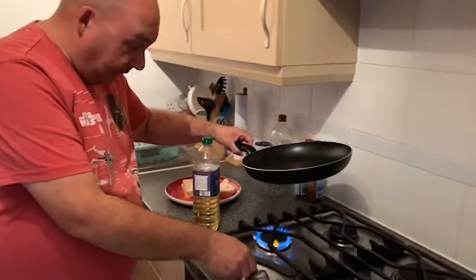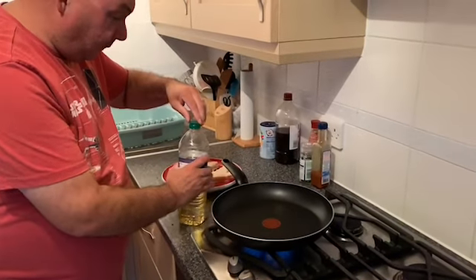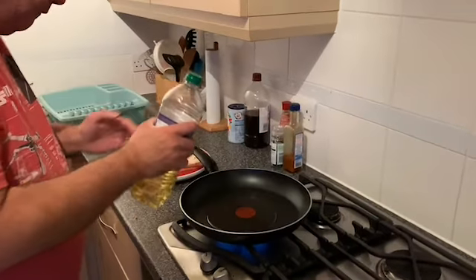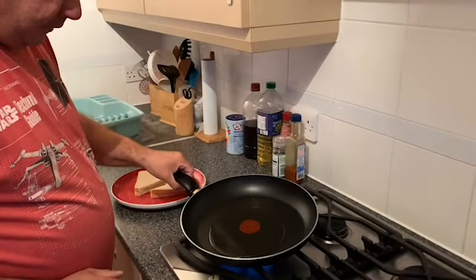First things first, turn the pan on. Get a little bit of oil - or a lot of oil. Make sure you've got enough in there, then wait for that to heat up.